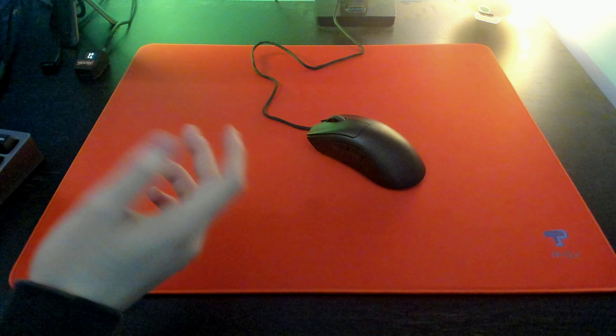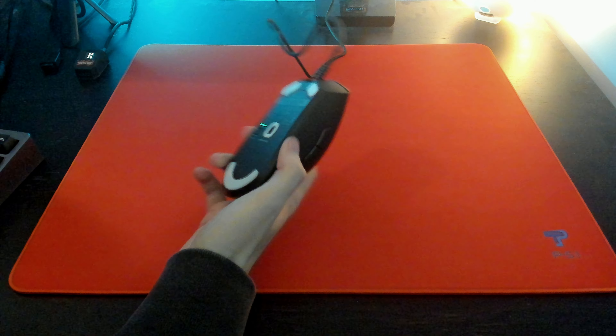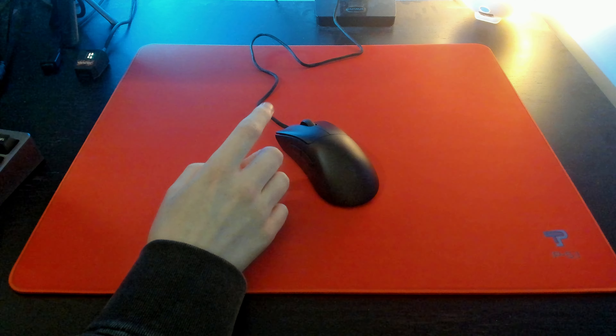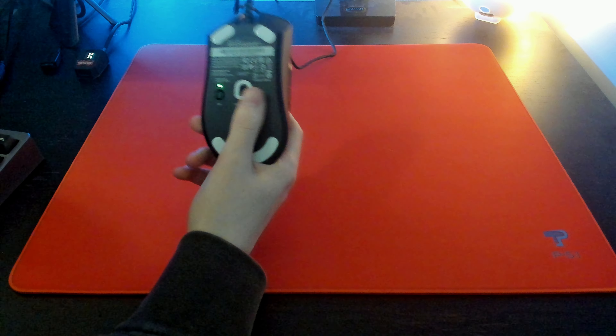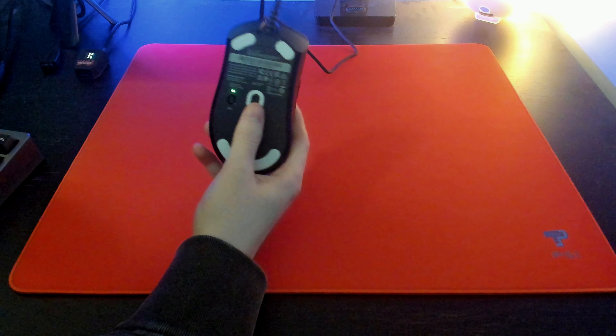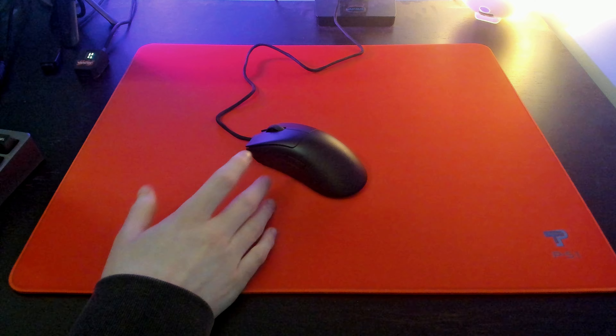The weight of the mouse is coming in at 59 grams, give or take — that's just their estimate on their website. As for switches, these are the Razer Optical Gen 3 switches and the sensor is the Focus Pro. I believe this is just a rebranded Pixart 3350, and that is a Razer exclusive sensor at the moment.